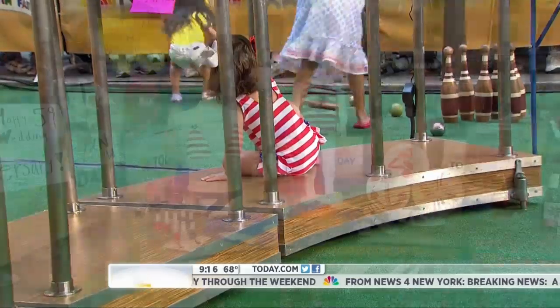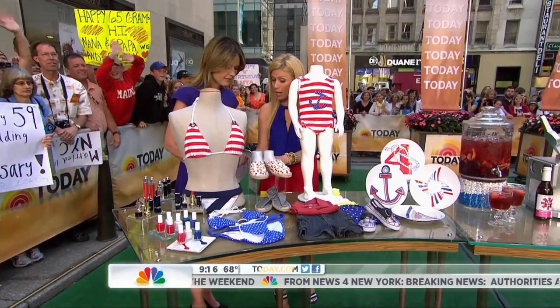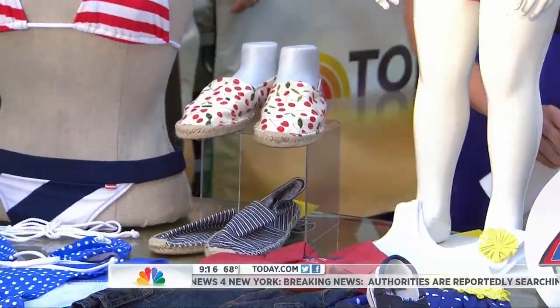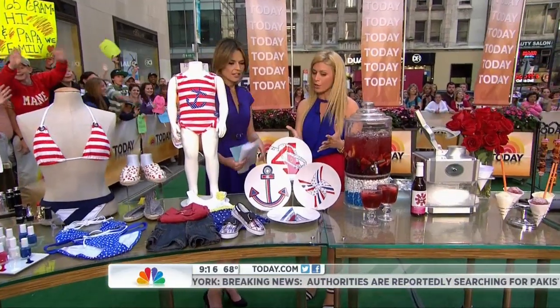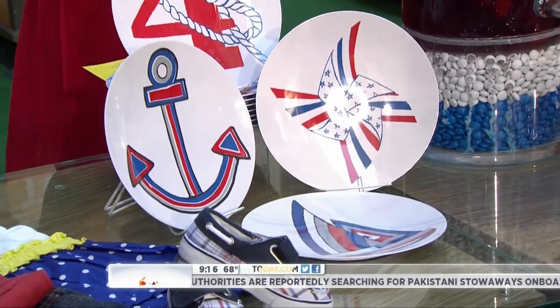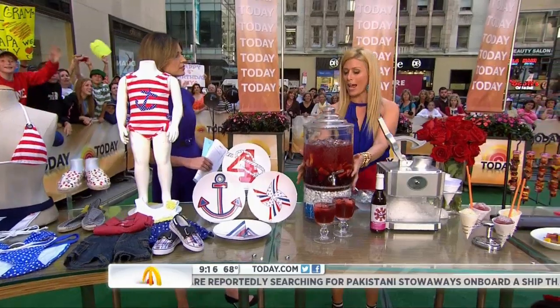These are Saludos sandals — great to wear and very comfortable for the summer, with little cherries. And then for entertaining, these red, white, and blue plates are four dollars and fifty cents from West Elm. I love these — great for the backyard, great for the kids.